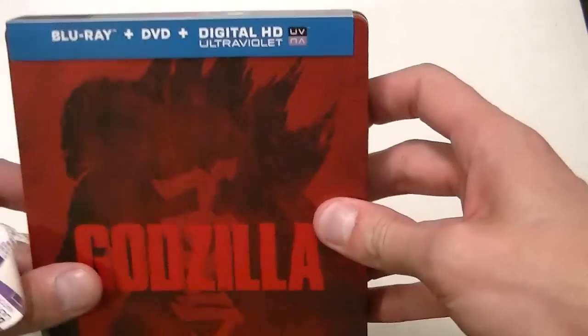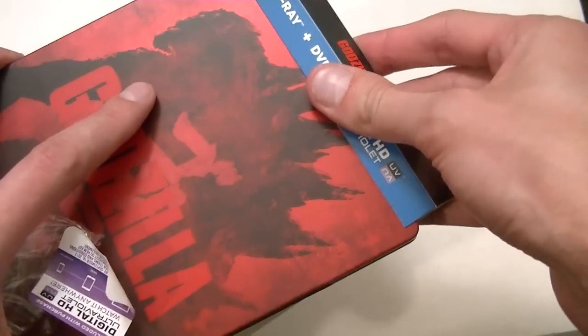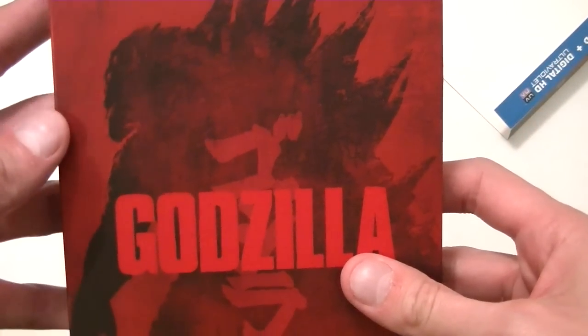Okay, so we can take this off — but this one just looks beautiful. This is actually quite possibly one of my favorite steelbooks, other than maybe the Dark Knight Rises with Batman's mask. Wow, look at that red — it's just glowing.